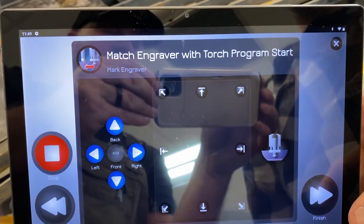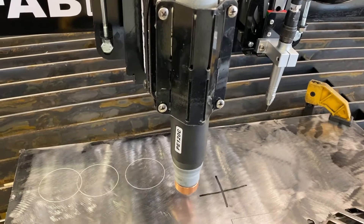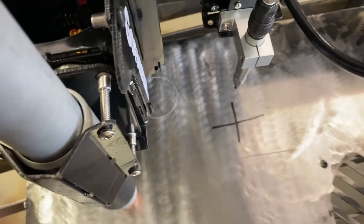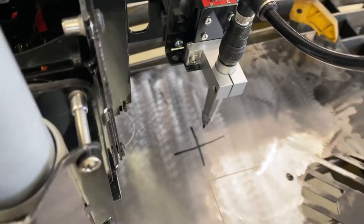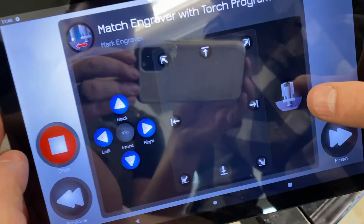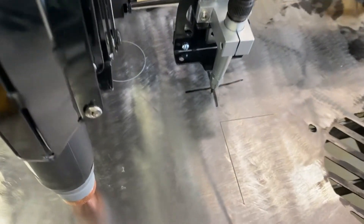Now we're going to move the engraver to match and be perfectly centered on those crosshairs. We'll move it over and get it kind of close. Once we get it close, we're going to fire the engraver and then walk it over to the center point. It's kind of hard to see where it is when it's that high above the metal, so we'll press the fire button on the right.